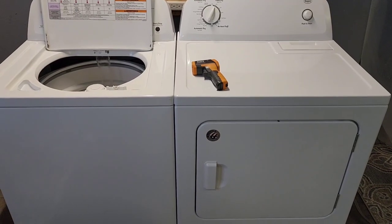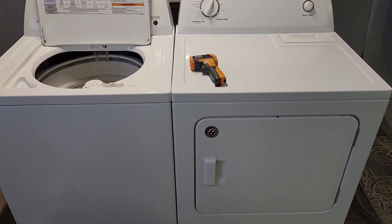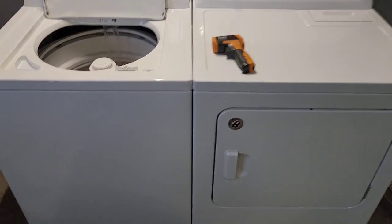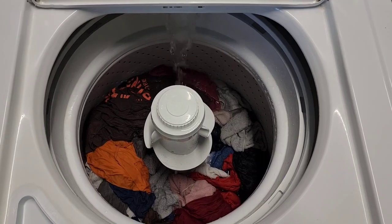Hey guys, today I've got a matching Roper washer and electric dryer set made by Whirlpool. I've got it running right now so I can show you both are working perfectly, as if you were standing here yourself checking it out. The washer is filling up — I'd call it about a medium size load down in there.